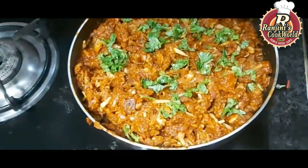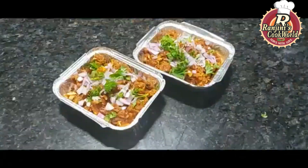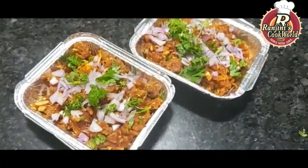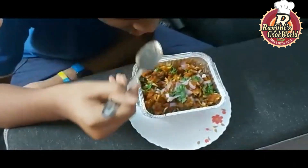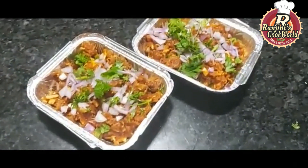We are ready to make the pattern. We will make a decoration for this. We have a taste of mushroom and chili. I want to give it a good feel.